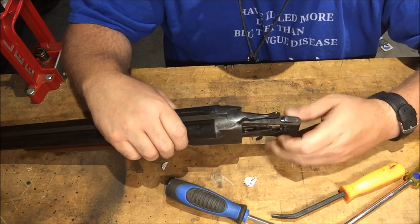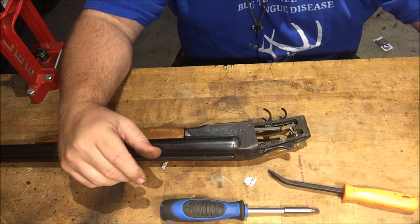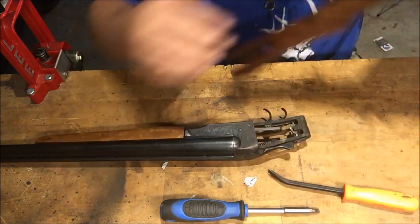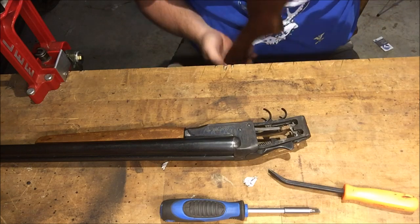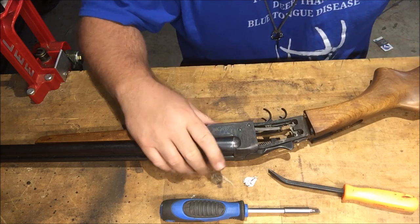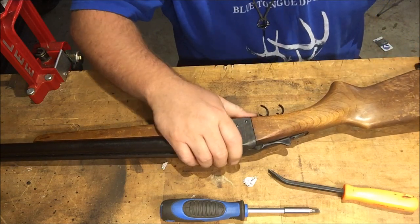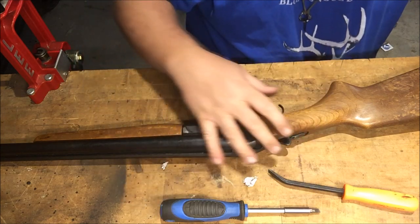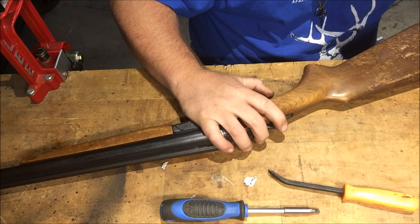You know, guys talk to me sometimes about 'oh man, I don't know if I can tear into a gun like that,' and really, most of the time it's going to be a burr — it's going to be something simple. This is an older shotgun but I bet this thing was plagued with problems doing that ever since it rolled off the assembly line, and I think we just fixed it.